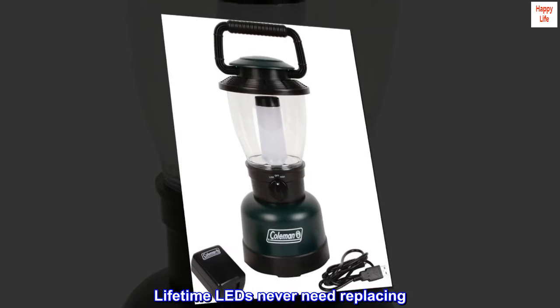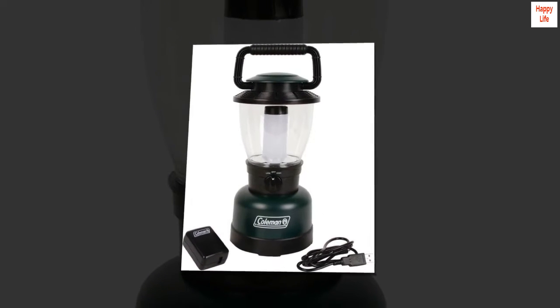Lifetime LEDs never need replacing. 3-year limited warranty.